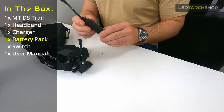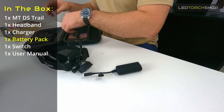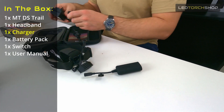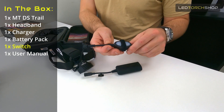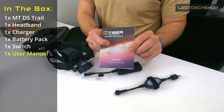It comes with a separate dual 18650 battery pack at the back. You also get your charger — it comes with a 240 volt charging cable. You get your remote switch, and I'll show you how to put it all together shortly. You also get your user manual as well.